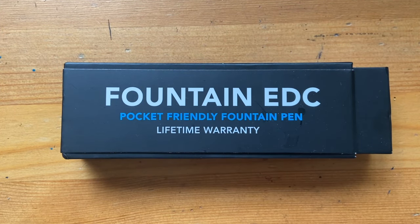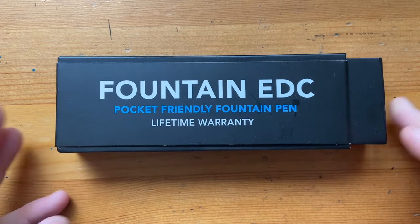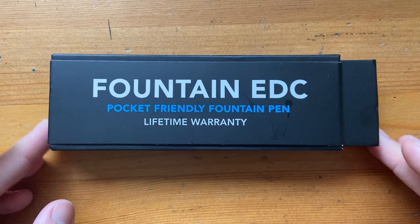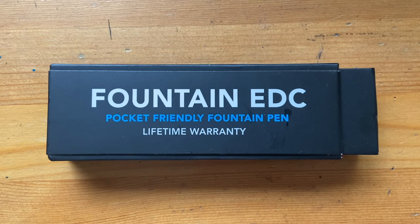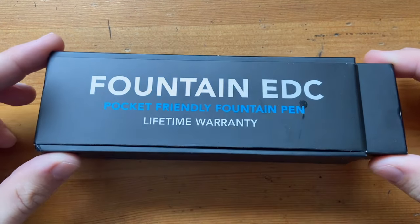Big Idea Design was formed in about 2009 and they're based in Tennessee in the USA. Their brand mission was to make innovative EDC gear, and they've got a huge range of pens and different models and versions of their pens.